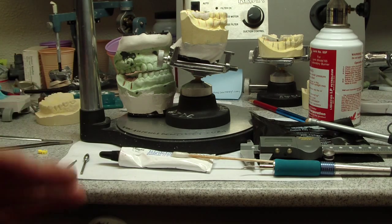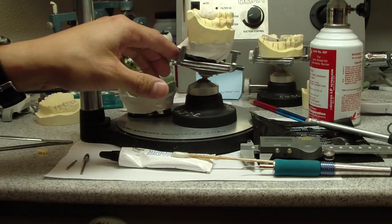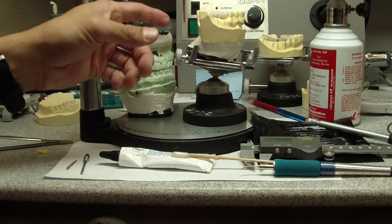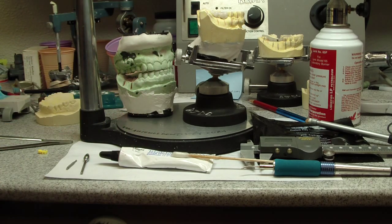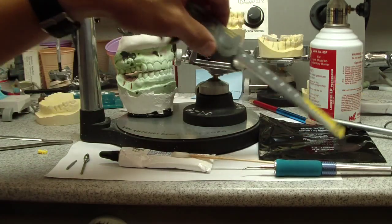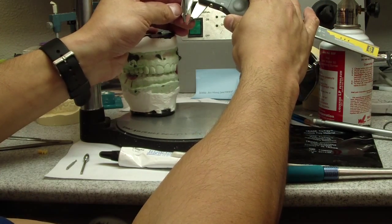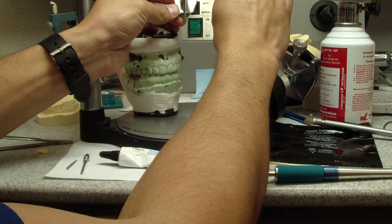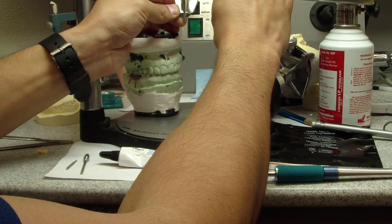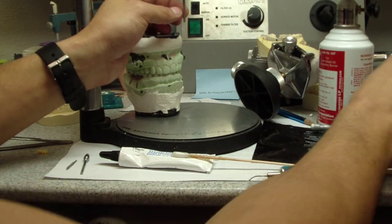Before we get started, here are some of the things you're probably going to need. First, a surveyor and some sort of stylus that replicates the 2mm twist drill, since 2mm is the diameter of one of the starting drills. Here I've used not a twist drill but something that comes with your surveyor. If you remove the end, it approximates 2mm.